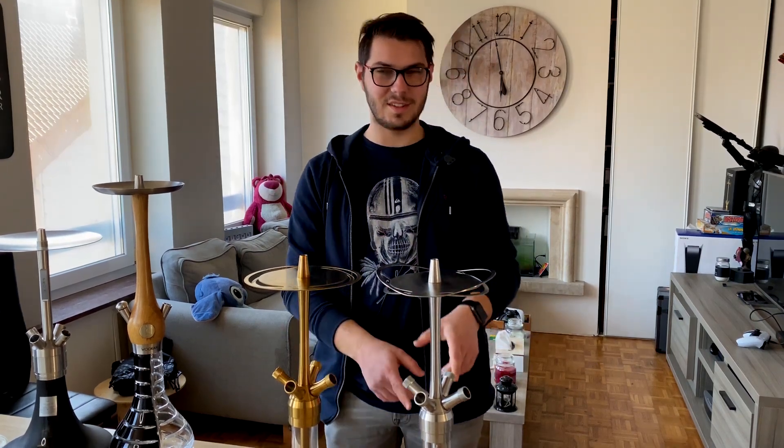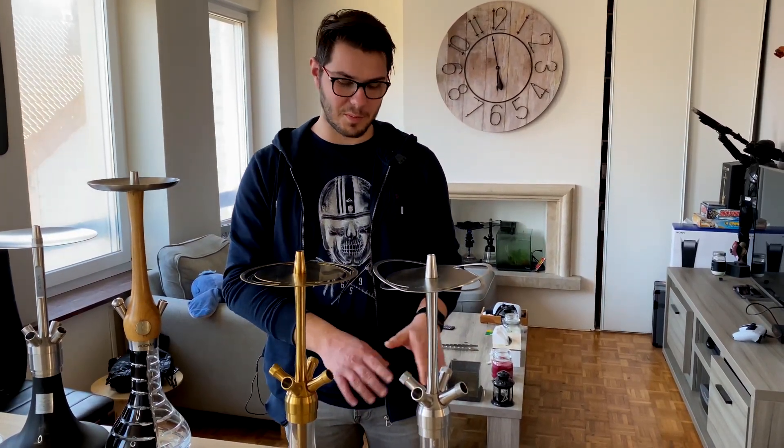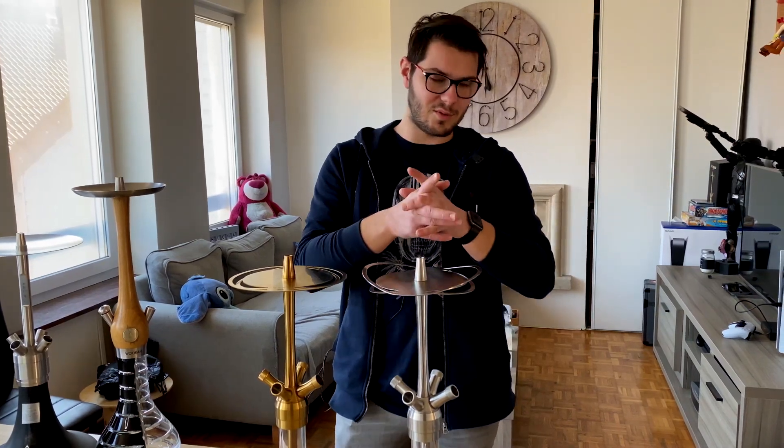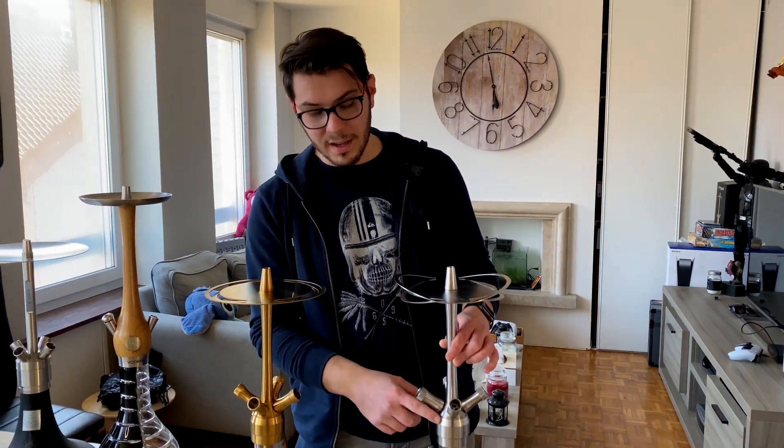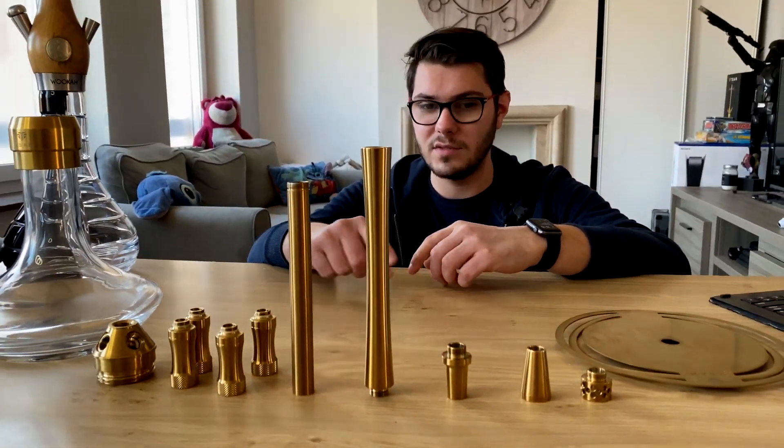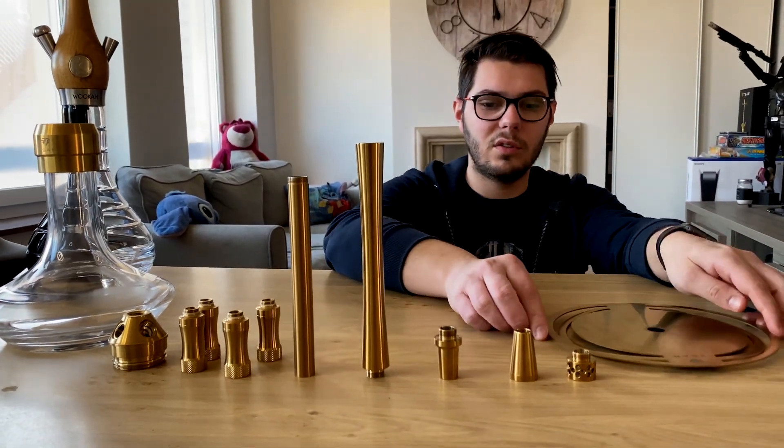It is a shisha 60 cm tall, equipped with a stainless steel vase — they call it that. It is super heavy. Even though you will see the vase issue, I will talk about that just after. In this video, all the components of this shisha are dismantled for quick and effective cleaning. The shisha is composed of a plain bag inside, so we will be able to easily evacuate the smoke that stagnates during a session.